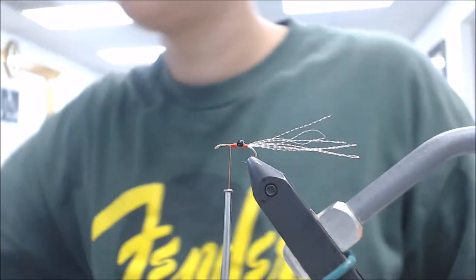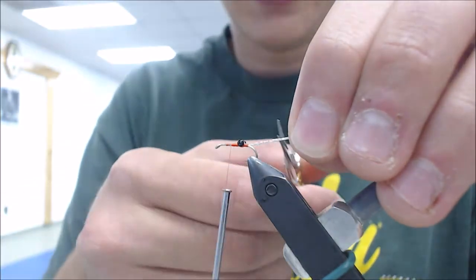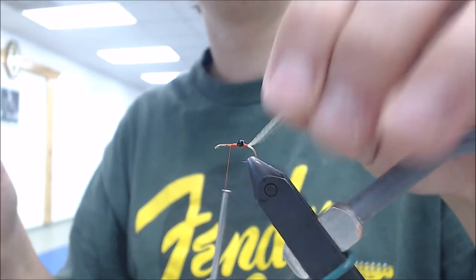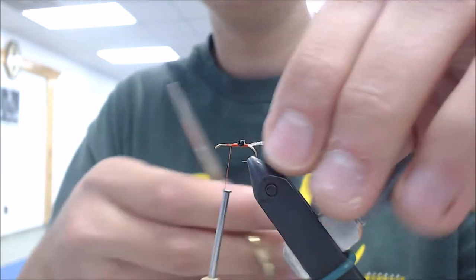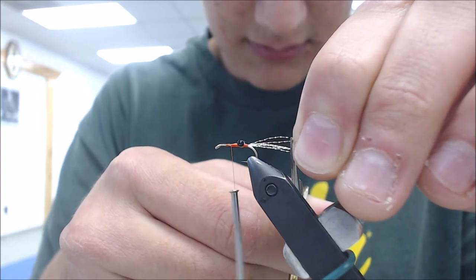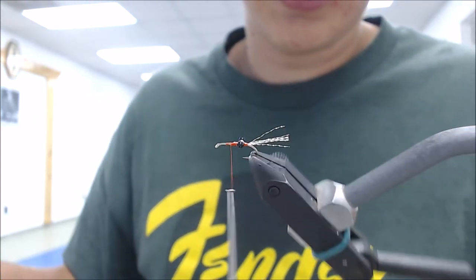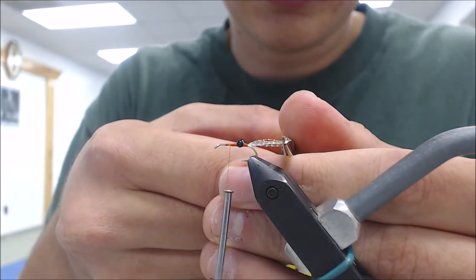So I got cutters. What did you just put on and how many strands? It's the midge flash and then you fold it twice and fold it over the hook - it's about 8. So you're doing like 4 strands folded in half. Is there any specific measurement? Hook length, maybe a little bit smaller.